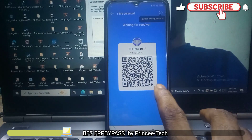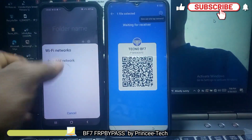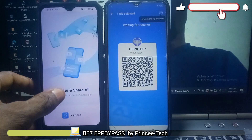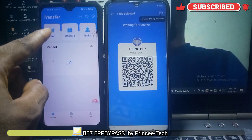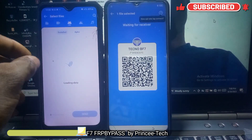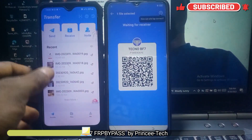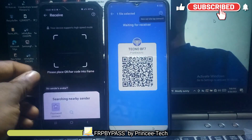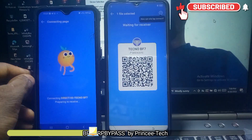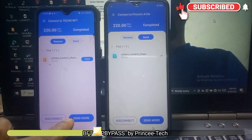You have to download Google Accounts Manager and FRP 9 point and 10 point versions from VNRO on another phone before connecting. Now you are receiving from the phone you want to remove the Google Account — you will receive on another phone, don't send. You have to go back and receive. Scan.